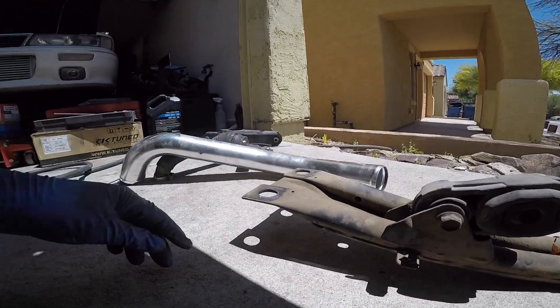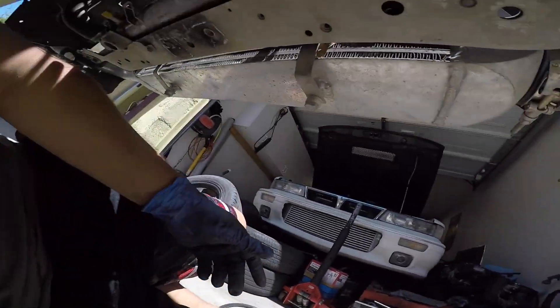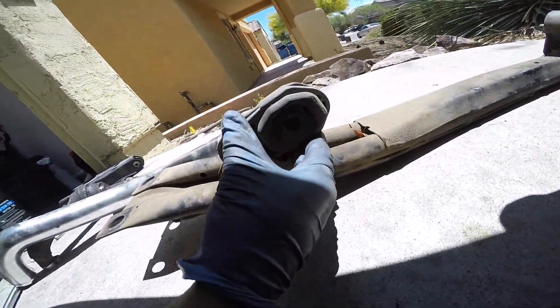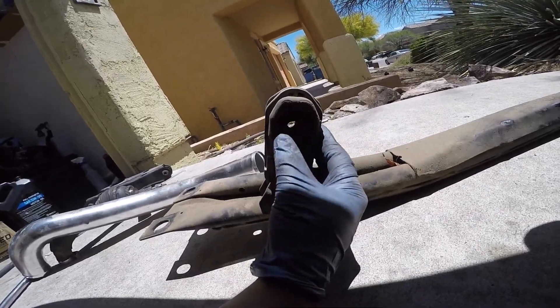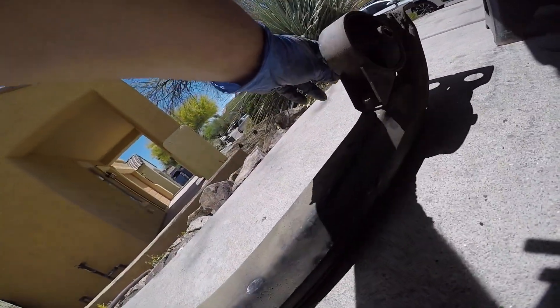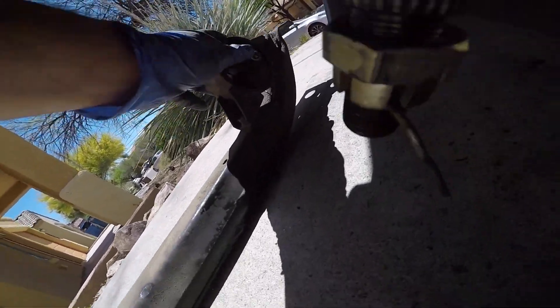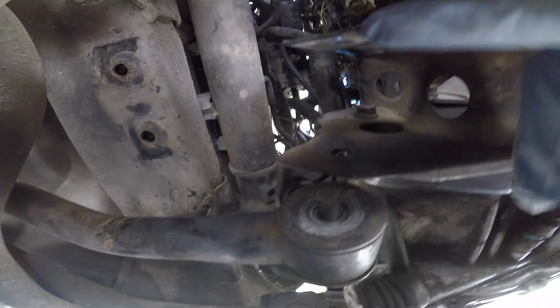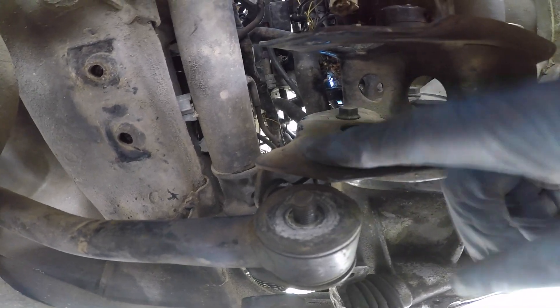Here is the cross member. I forgot to turn on the camera. There were two 14mm bolts right here at the radiator core support, and then there was a 14mm bolt that went through here. Then there was a rear motor mount right here, and two cross member bolts — there they are right there. Under the car you can see those, and that rear bushing. That bolt went through into here — there's like a weld nut there. That's how you remove this. I'm still having issues trying to get this sucker off.